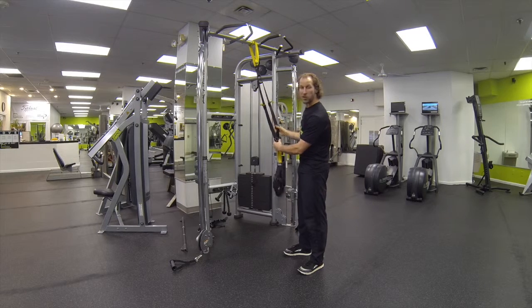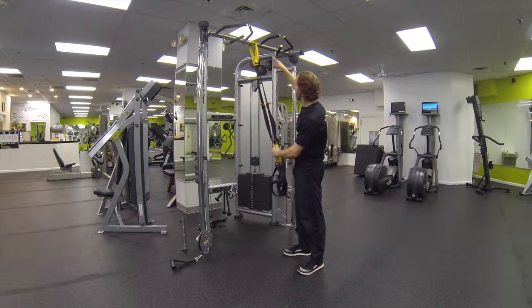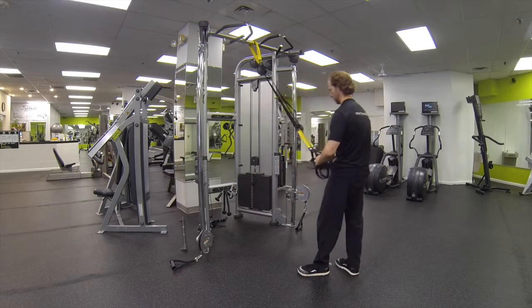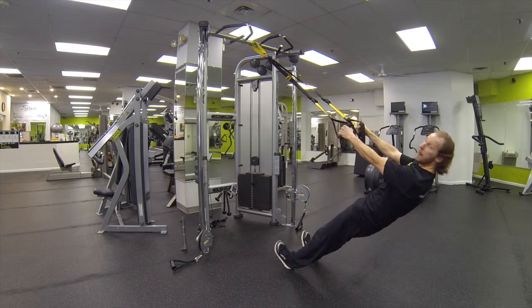Always make sure you have full clearance because you're going to be going past the attachment point here at the top. Straight spine.